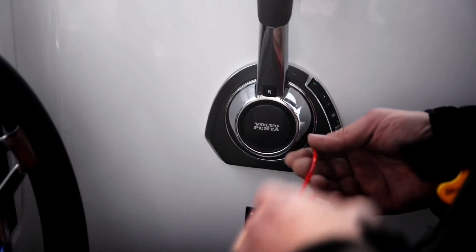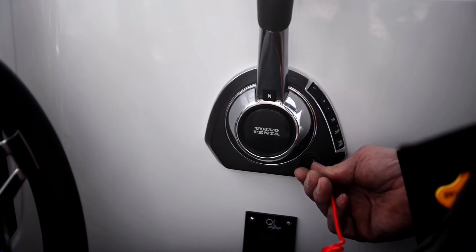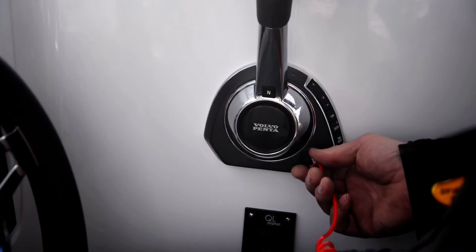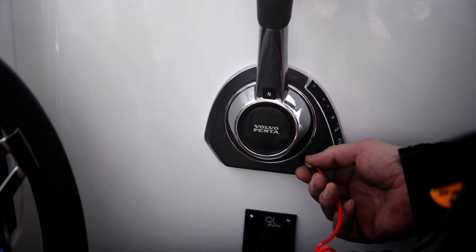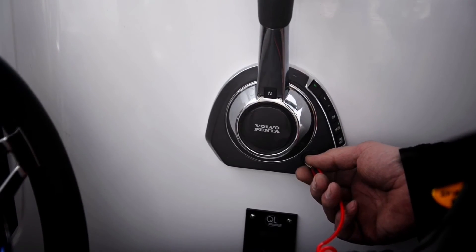The final feature here is the safety lanyard. Most of us would have seen these before. Hook that round your wrist. If you go overboard the engine shuts down and can't be restarted until the safety lanyard has been reinstalled. Great safety feature.